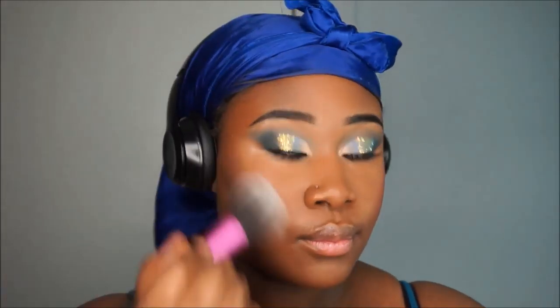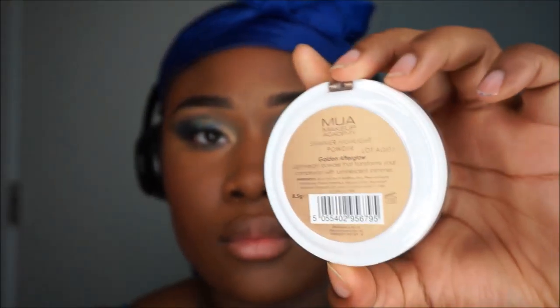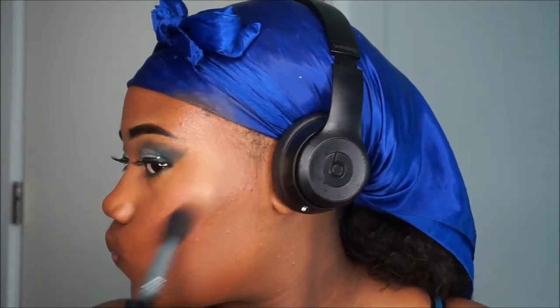Using a powder brush then a blending brush to blend it all further. I applied mascara and used the Diker navy blue to line my waterline. I'm using the Sleep Trio blush palette and the Golden Afterglow — it's really nice, only about three pounds. Applying it to the face, the brow bone, nose, and cupid's bow — just everywhere.